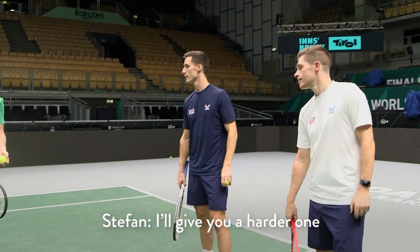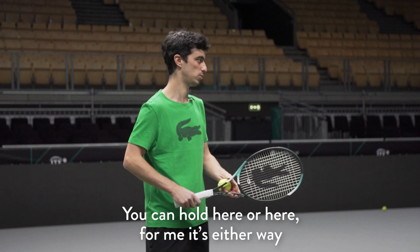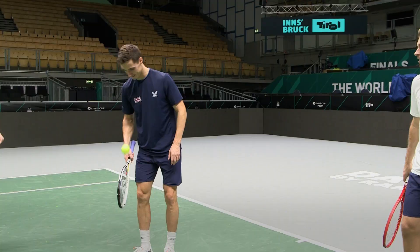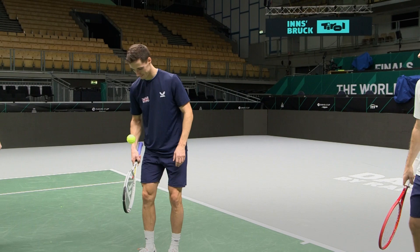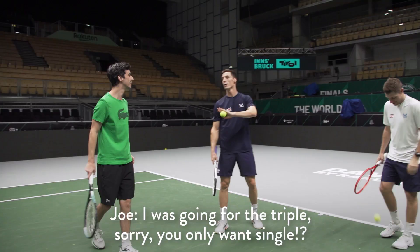I'll give you a harder one. You can hold here or here — for me it's either way — and I try to do like a flip. As soon as I hit the ball, I'm hitting and throwing the racket at the same time. There is also a double — there is the double one. I was going for the triple, sorry. You only went single.